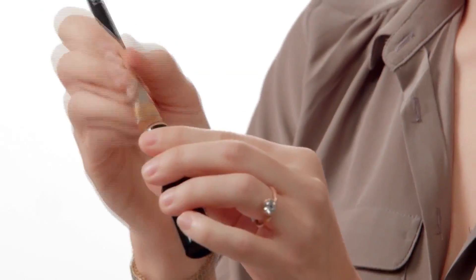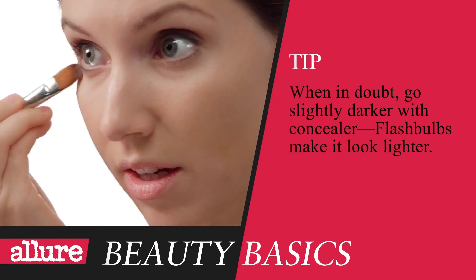Now, apply a little concealer to cover under-eye circles and any spots. I can see these spots. Just dot it on and blend it in with your fingers or a brush.